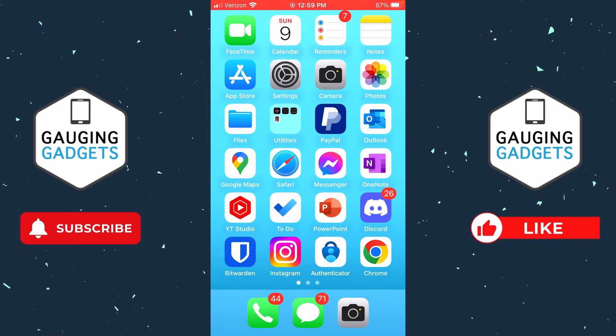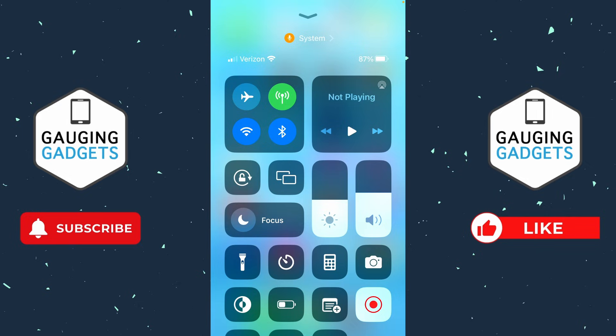To fix Bluetooth connected but no sound, the first thing I would do is swipe down from the top right of your iPhone to open the control menu. Once the control menu is open, find the volume level and just make sure that it is turned up and not turned all the way down where you see a slash through the volume icon.